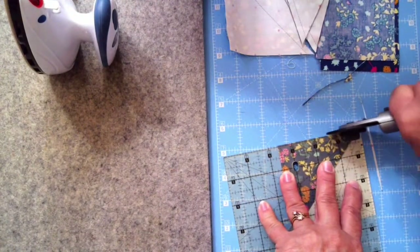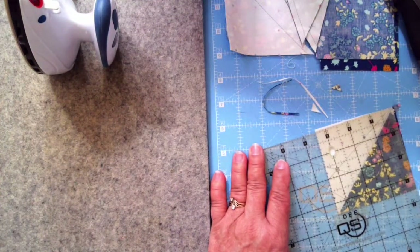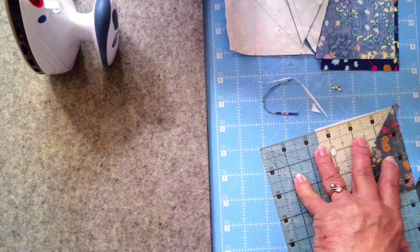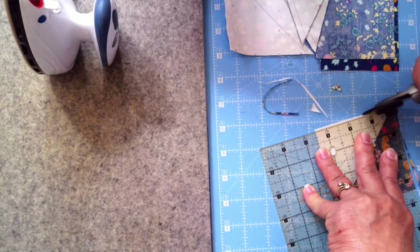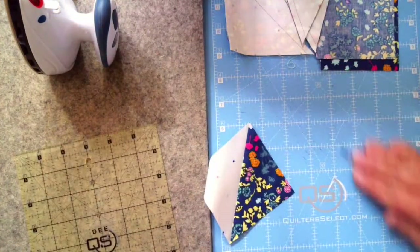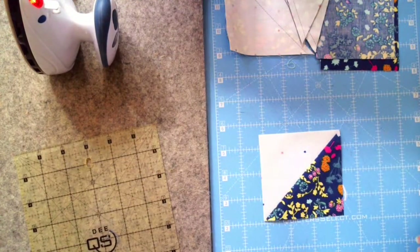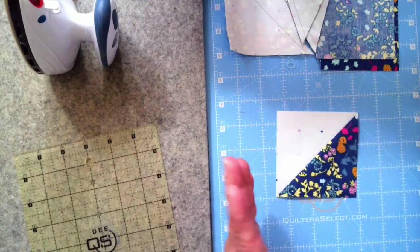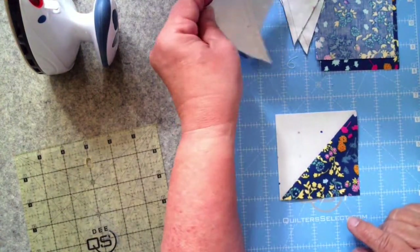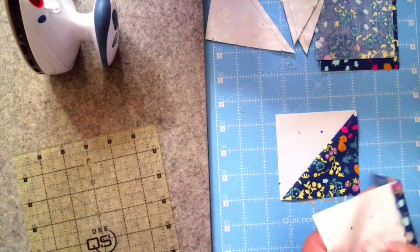I think I need to change my blade. Then I do the same on the other side — this side and this side needs to be lying directly on the three-and-a-half-inch line. I don't sit to cut because I get off the mark. If you're standing up you can see a little more clearly. Now I have my three-and-a-half-inch block to match up with the other blocks.